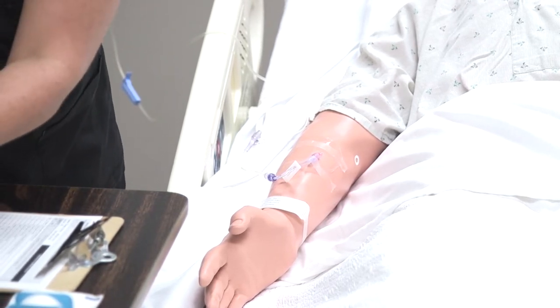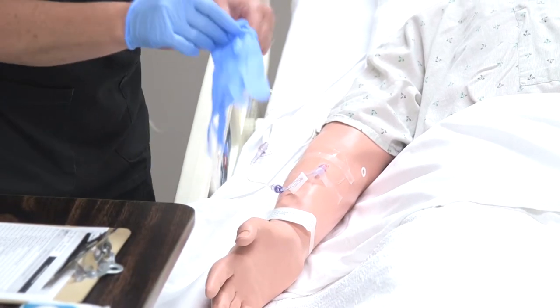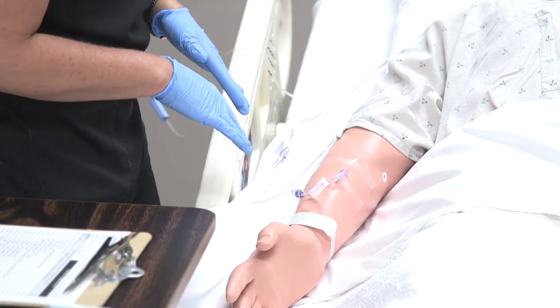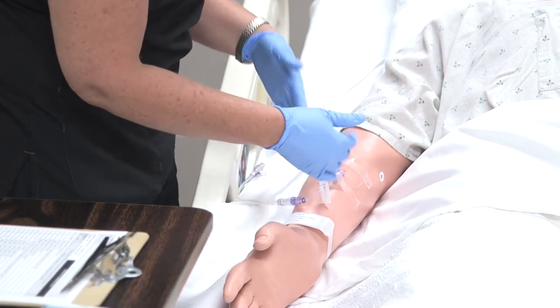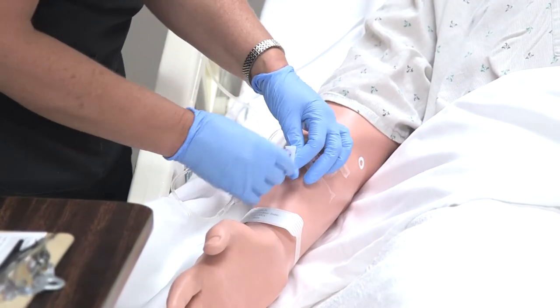I'm going to go ahead and wash my hands before I put my gloves on. So Tim, what I'm doing is I'm just going to remove that IV that's in your arm. You might feel a little bit of pulling of the tape, but otherwise it should be a fairly painless procedure.